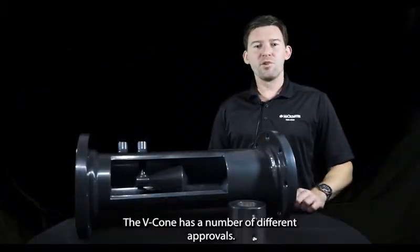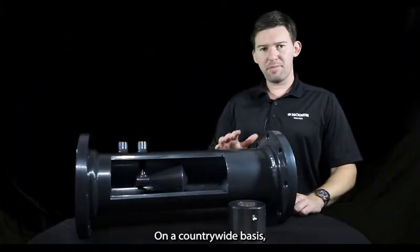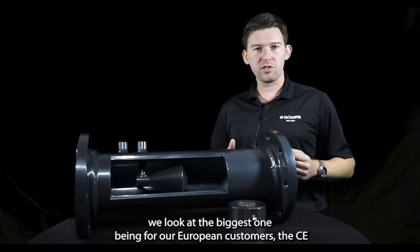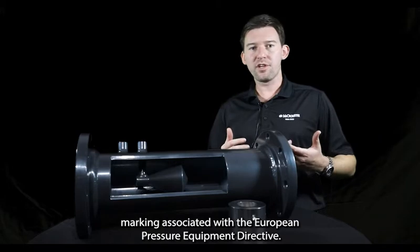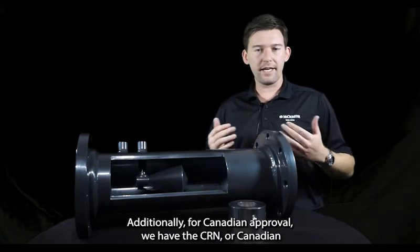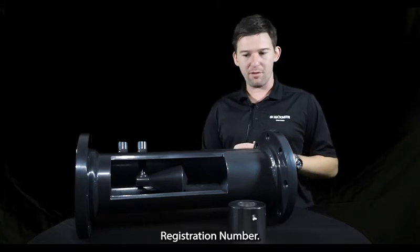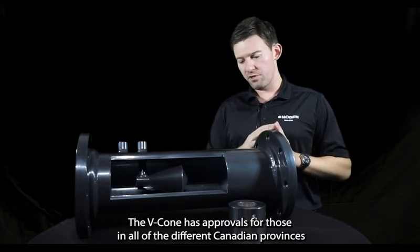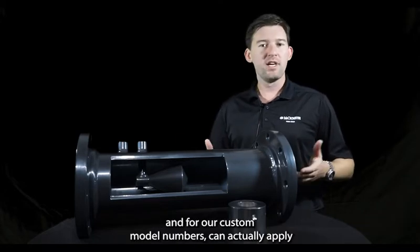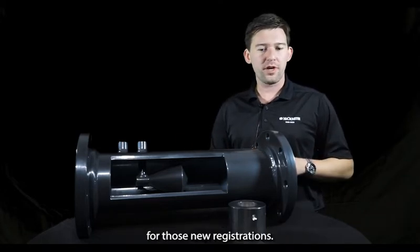The VCon has a number of different approvals. On a countrywide basis, the biggest one for our European customers is the CE marking associated with the European Pressure Equipment Directive. Additionally, for Canadian approval, we have the CRN, or Canadian Registration Number. The VCon has approvals in all of the different Canadian provinces, and for our custom model numbers, we can actually apply for new registrations.